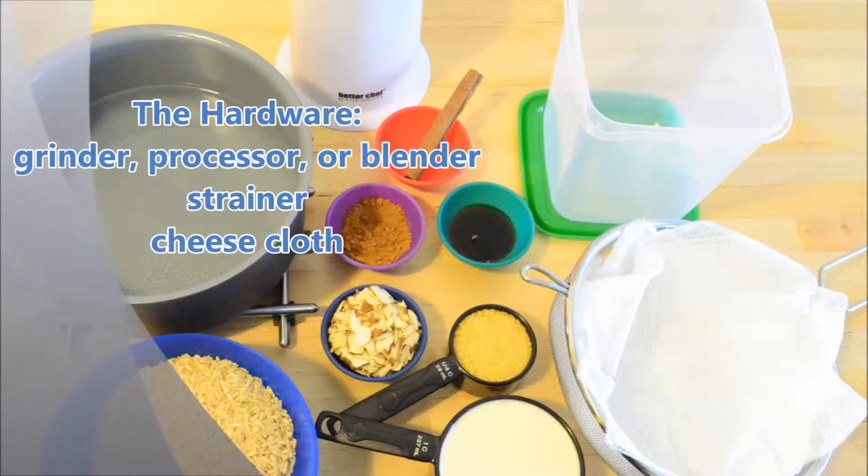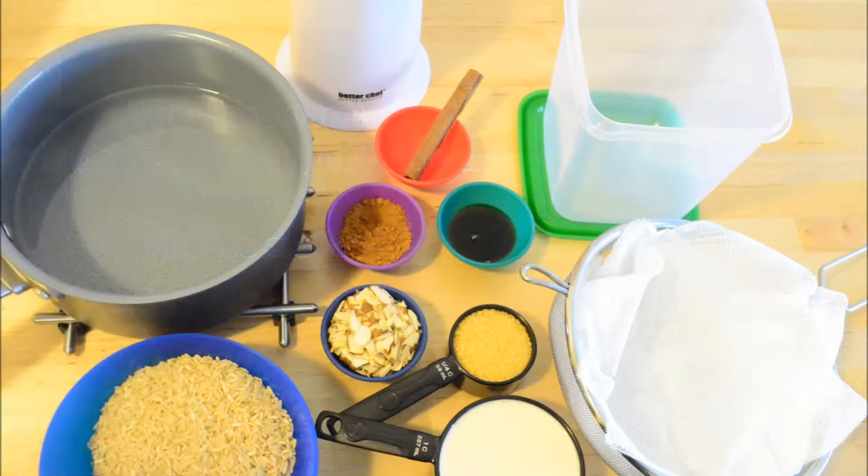The hardware, if you have it, are a grinder, processor, or blender, strainer, and cheesecloth.